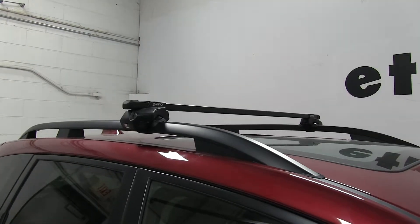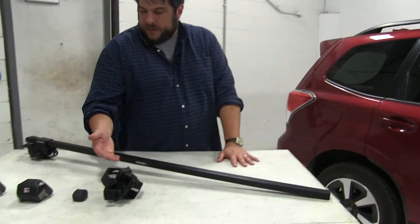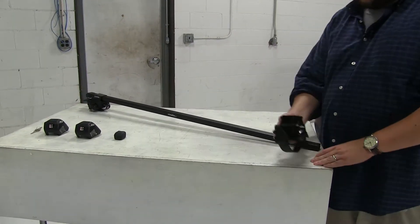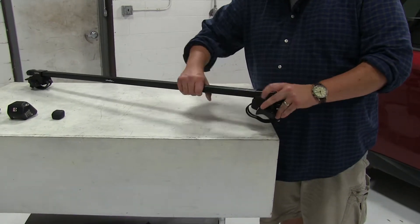Let's go ahead and show you how the rear one installs. We already have it partially assembled on our table here. We have our foot as well as our covers, and we've already taken our end cap off. Pretty much what's going to happen here is this square portion is just going to fit over our crossbar.